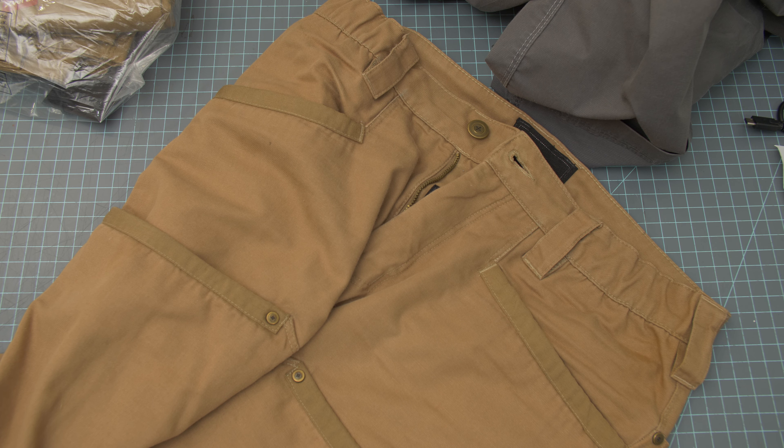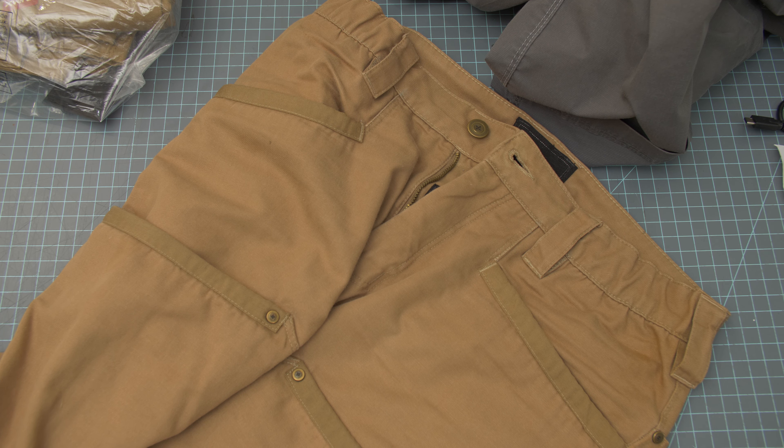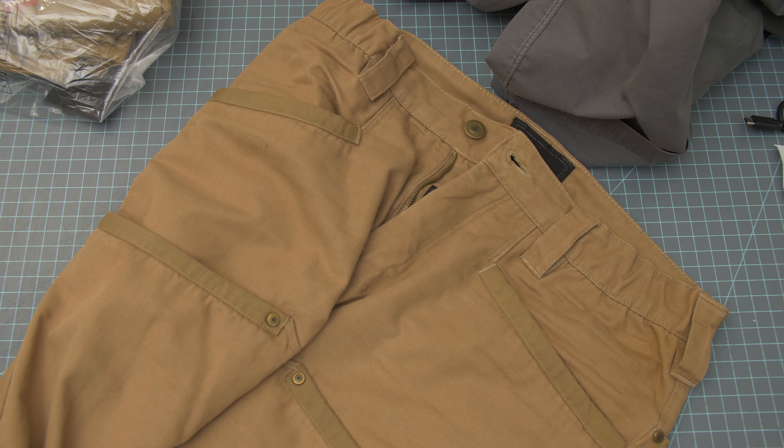Hey everyone, quick video about Vertex — just some things that have bothered me about my experience with the brand so far. These are the Travail pants — or Travail, which means work in French — and these are work pants, so that makes sense.